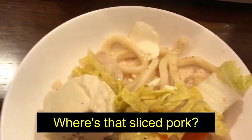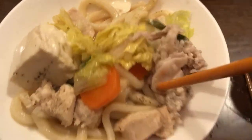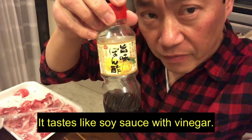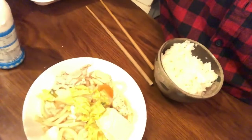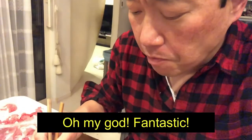Where's that sliced pork? There it is — sliced pork. Yum yum. So where's that ponzu? This is called ponzu. It tastes like soy sauce with vinegar. Oh my god. Fantastic.